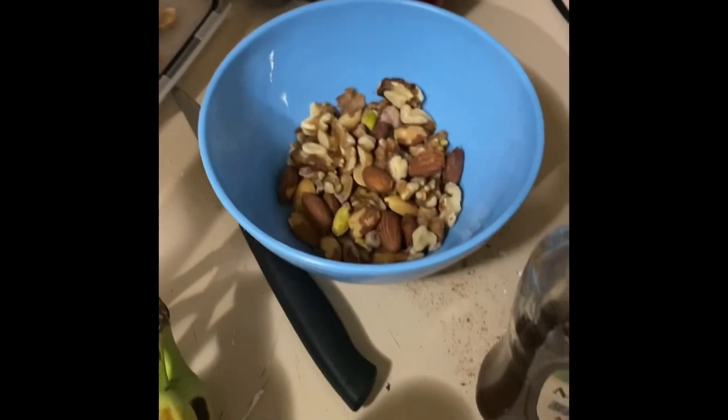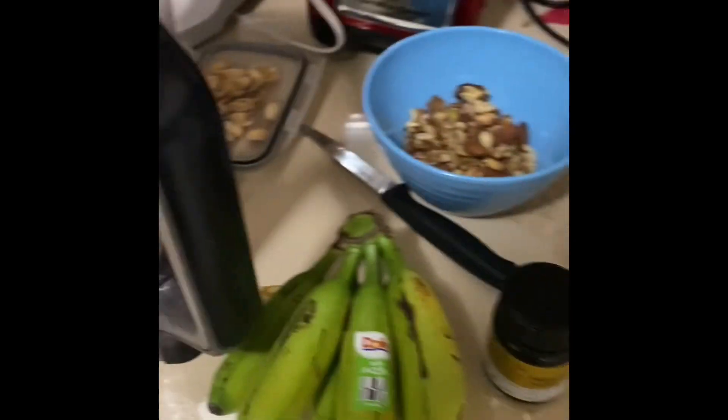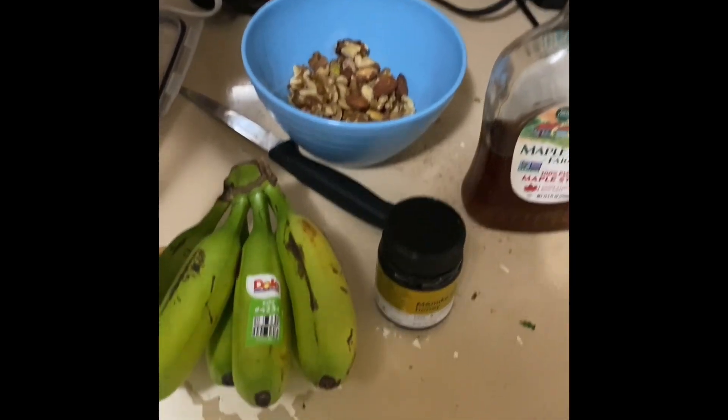Natural manuka honey, bananas, my almonds, and then I put it all in the blender, and then I freeze it up, and then that's cookies — alkaline cookies.